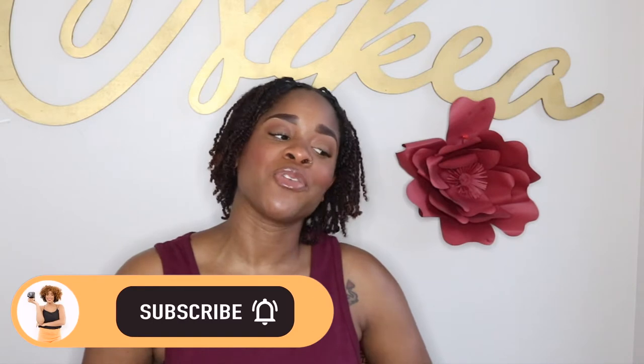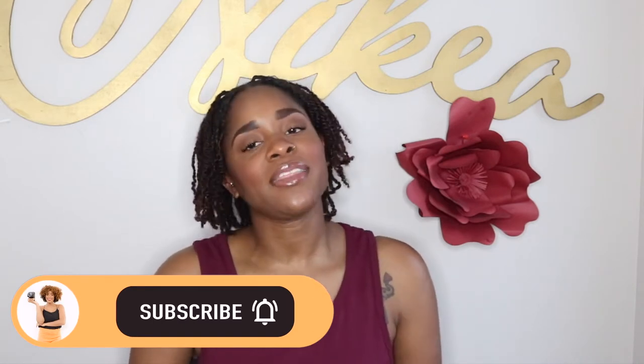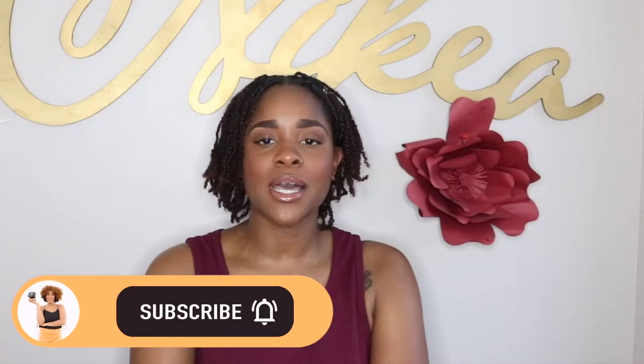Before we get into this video, if you haven't already, take one quick second, go down below, click that subscribe button. Once you do that, that bell notification button is going to pop up. Click that so that you never miss an upload. Join the club.